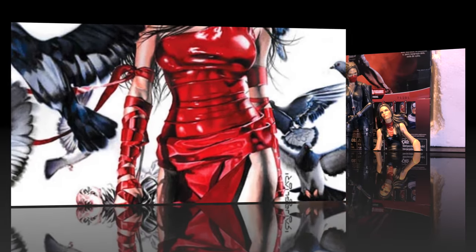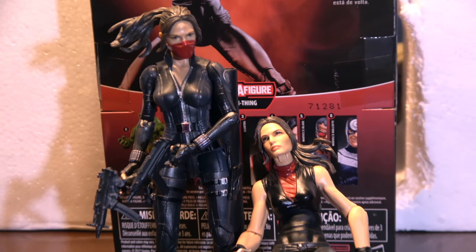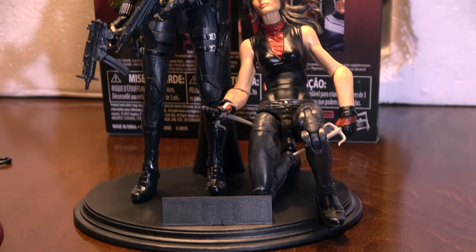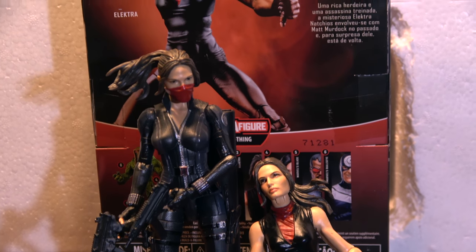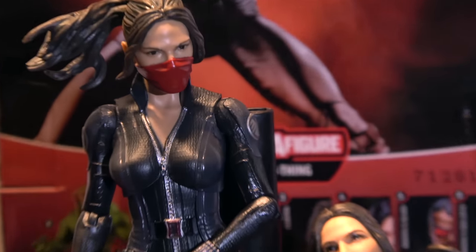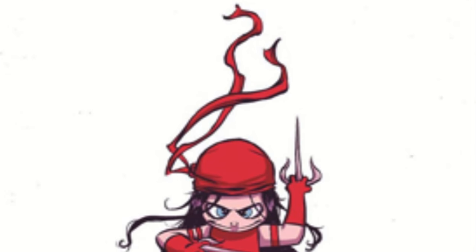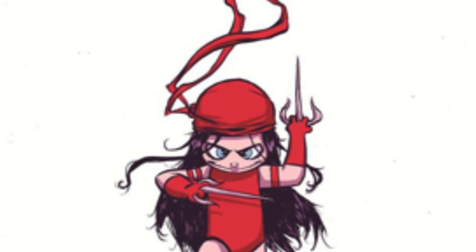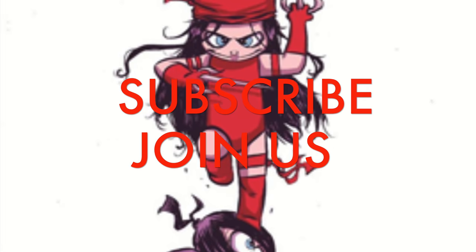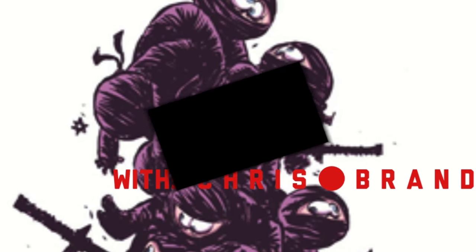They know if they want it or not. That's her in her black widow garb. We're going to call this a wrap — tell me if you like her.